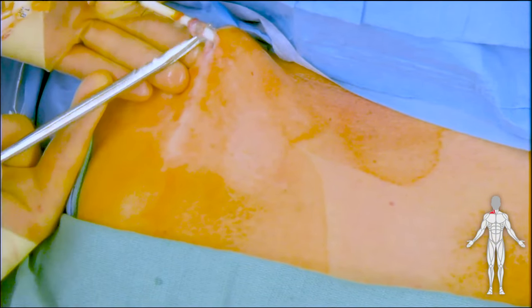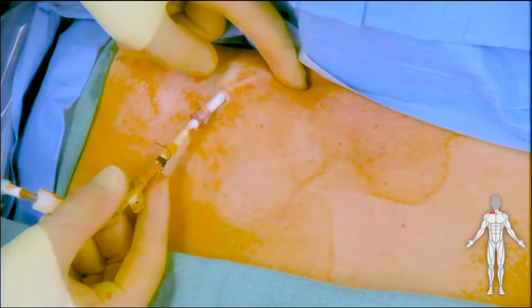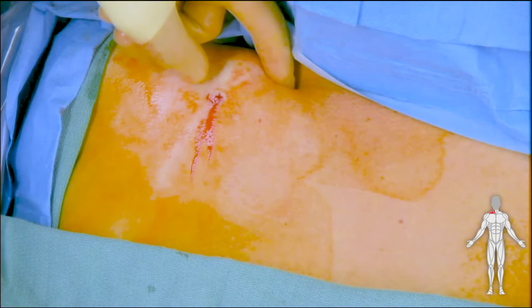Here we demonstrate dividing the fibrin sheath. This sets the catheter loose. Pressure is then held over the internal jugular vein and the catheter is subsequently pulled out.